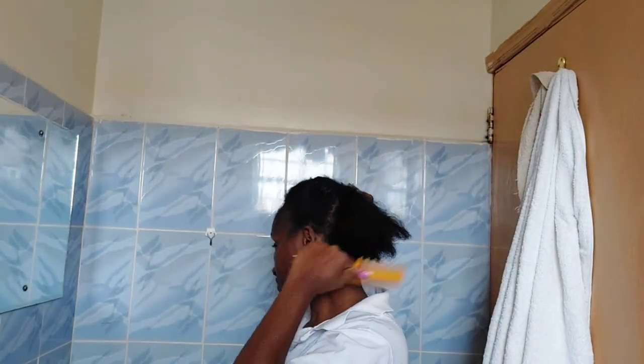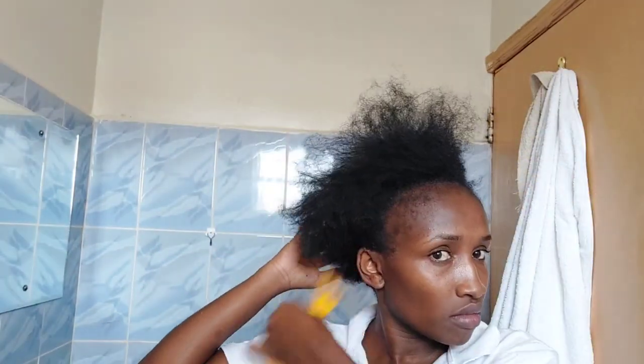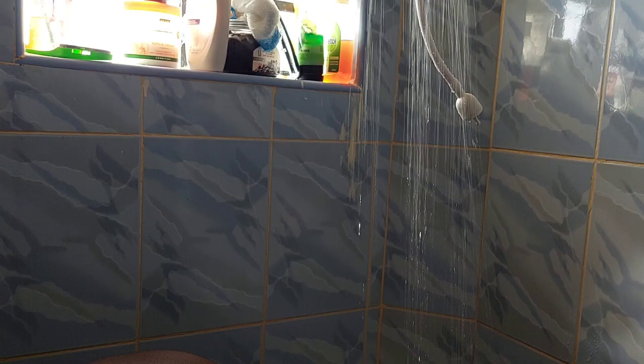While I wait for the cream to take effect, I prepare my hair for the shower. I untie the knots and make sure it's easier so that after taking a shower it will be easy for me to comb it. I prepare it for the shower and then I go into the shower.